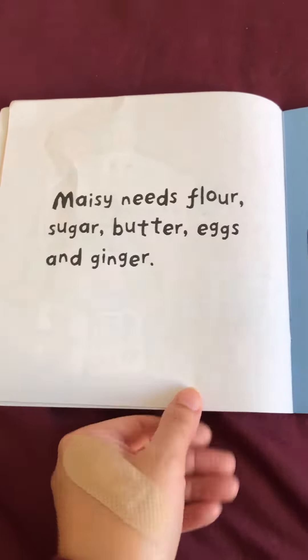Maisie needs flour, sugar, butter, eggs, and ginger.